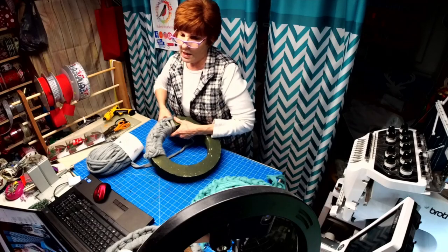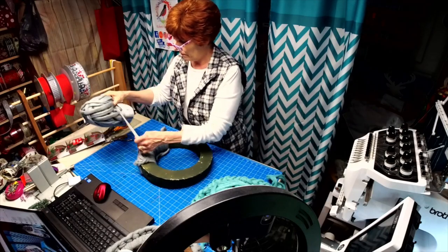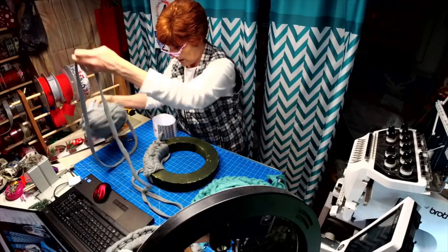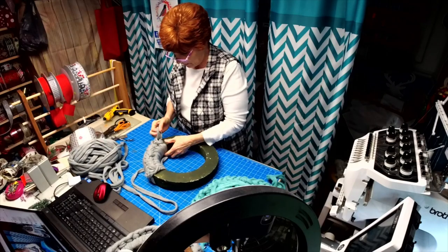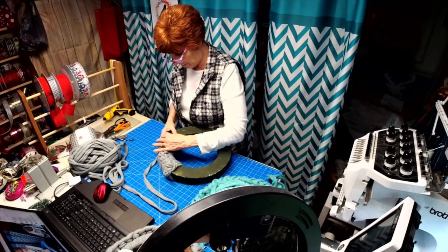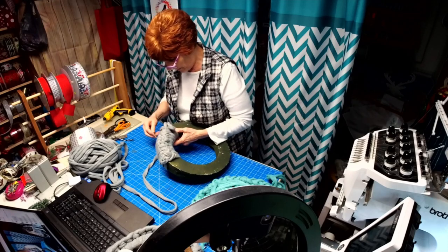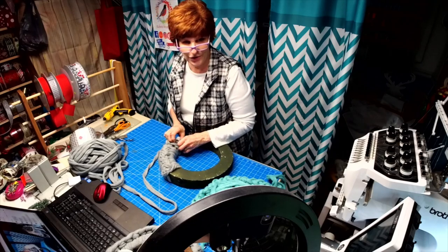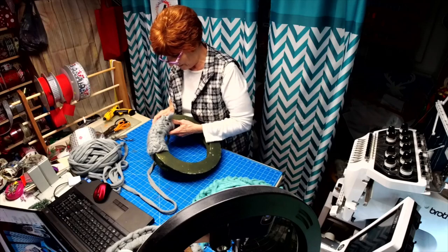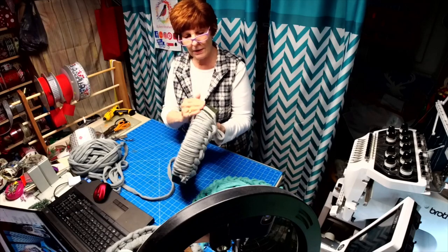I have a lot of this extra yarn too if anybody is looking for any, because I bought up what I could find when they were closing out. And then my friend Dawn even picked up extra for me, so I've got a lot. But see how nice that covers? It's kind of like rolled.